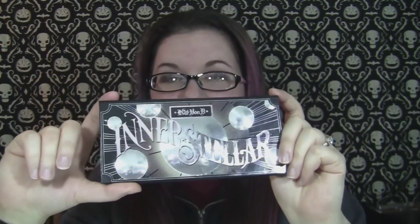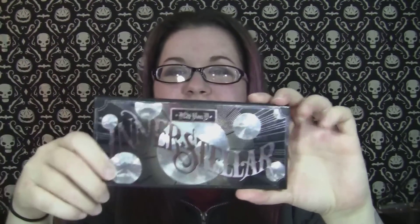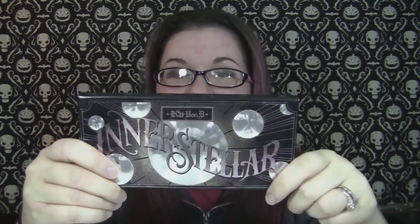Hey guys, so today I have for you my video on the newest Kat Von D palette, which is the Interstellar palette. This is a part of her spring line, even though it's already out, and there's a whole bunch of stuff that was advertised alongside with this. But if you're familiar with Kat Von D launches, nothing ever launches all at the same time — it usually pops up on the website over the span of like a month or so.